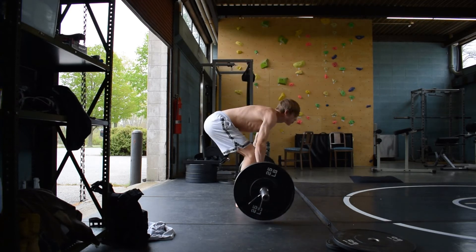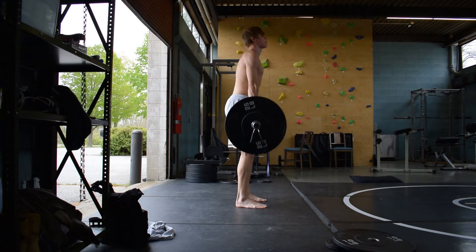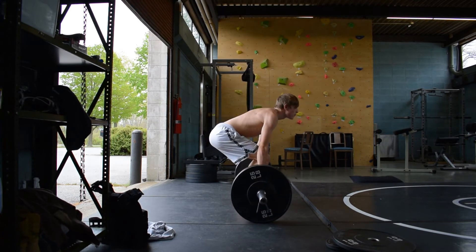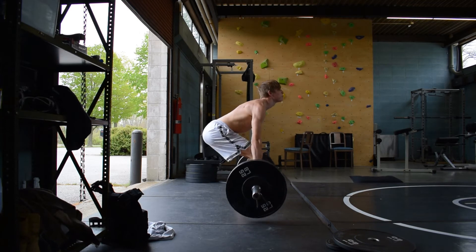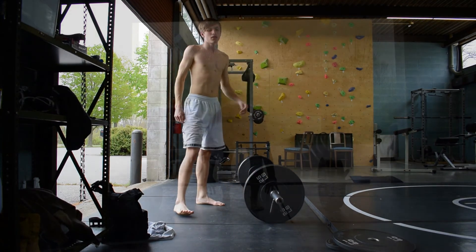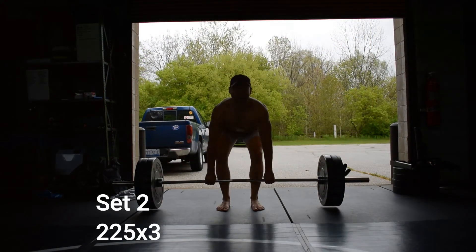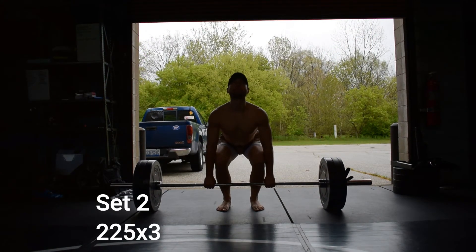This week I worked at the same weight — 225 — and I was doing clean pulls, just getting a couple of different angles. I'm trying to use my quads more with everything basically. I've always been posterior chain dominant, so now I'm getting used to using the quads more for some of these Olympic lifting variations.